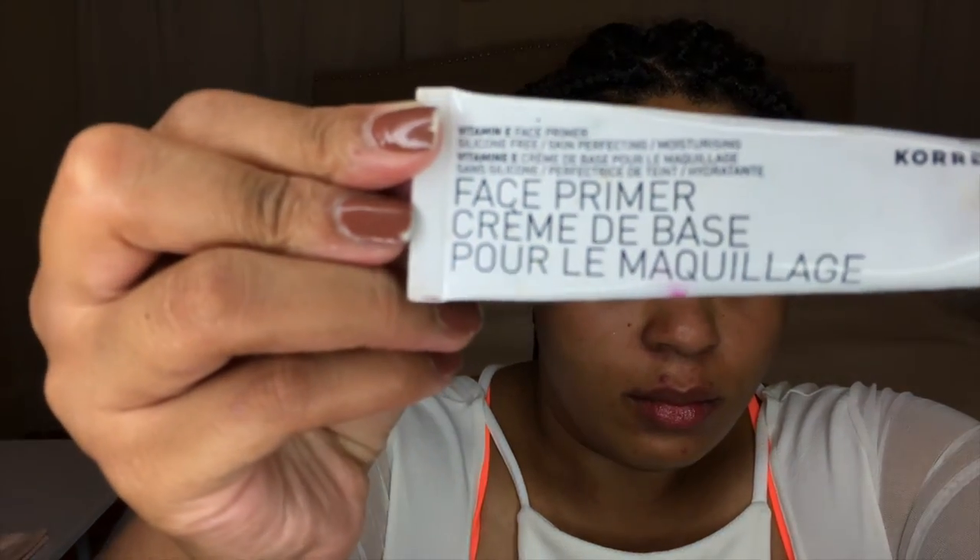We're going to start off with this Carez Face Primer. This face primer has vitamin E and is super moisturizing and feels that way when you put it on. It's a natural primer so it doesn't have that heavy silicone slip feel, which is something that I really look for in the summer.